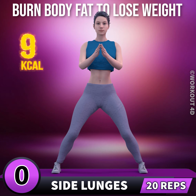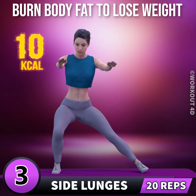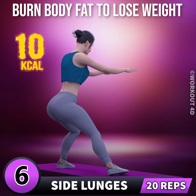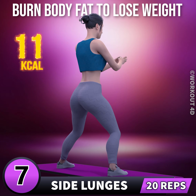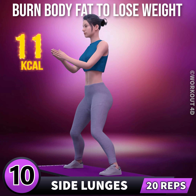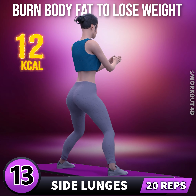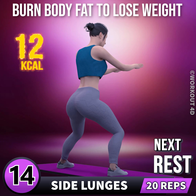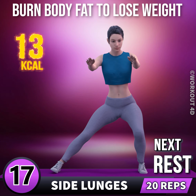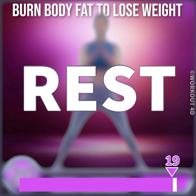Side lunges in three, two, one, go. One, two, three, four, five, six, seven, eight, nine, ten, eleven, twelve, thirteen, fourteen, fifteen, sixteen, seventeen, eighteen, nineteen, twenty. Rest time.